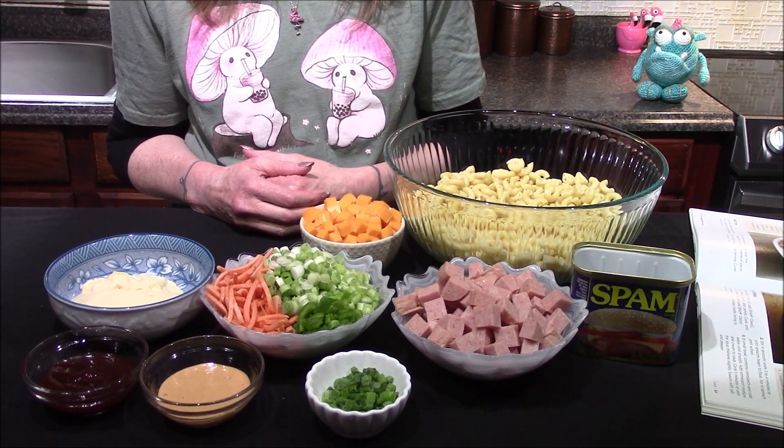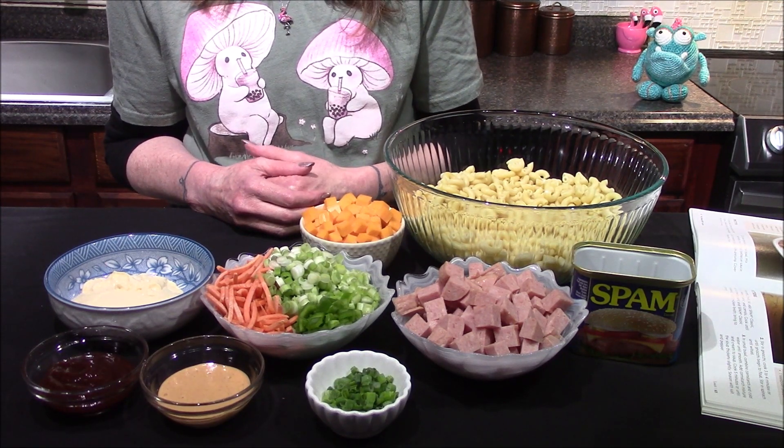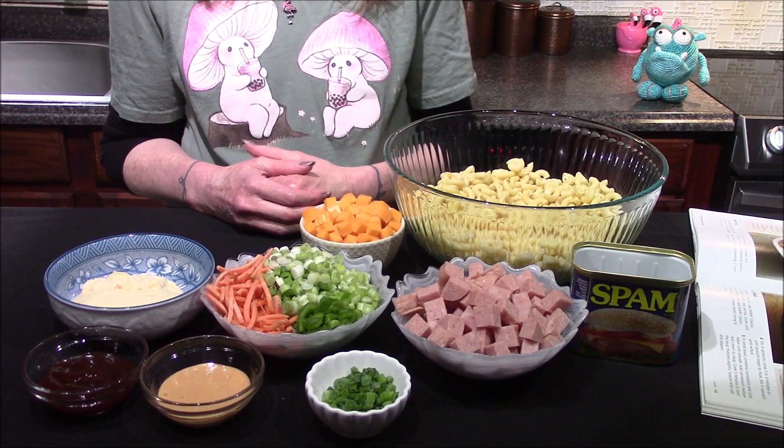Hello and welcome back to my kitchen. Today I'm going to be making the Spam Western Pasta Salad from the Spam cookbook.